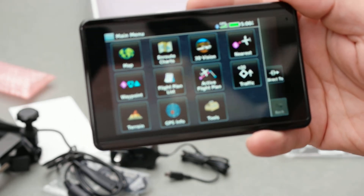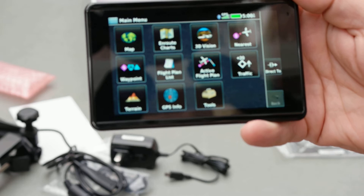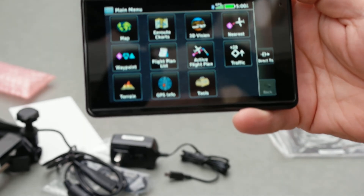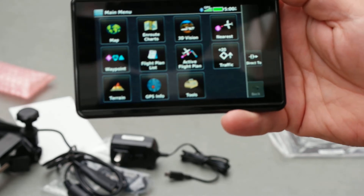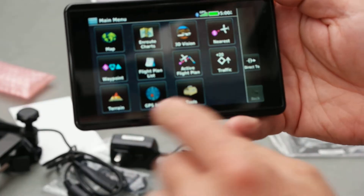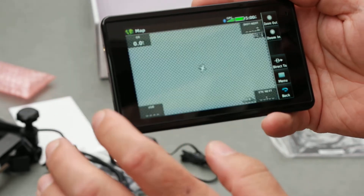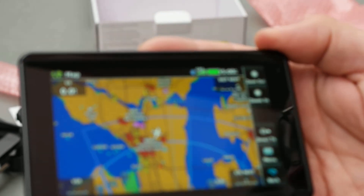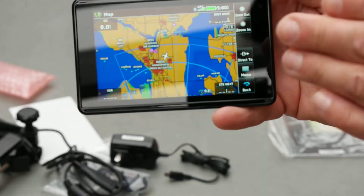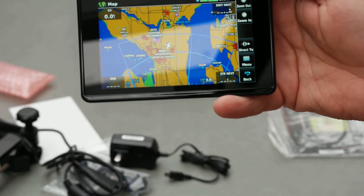Battery lasts about 4 hours during most daytime conditions. You can slave or pair it with the GTX 345, and also upload from your iPad through Foreflight. That screen is a lot brighter, and from an angle it's much more clear than my 500 series Aeras.